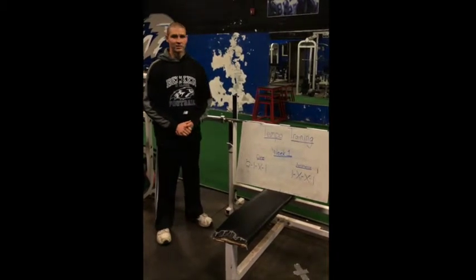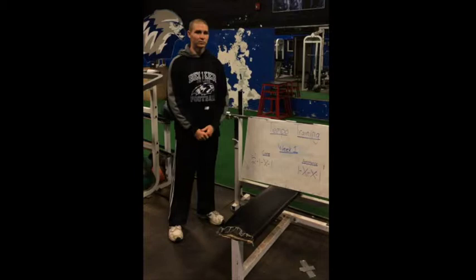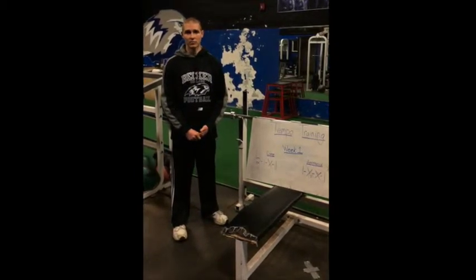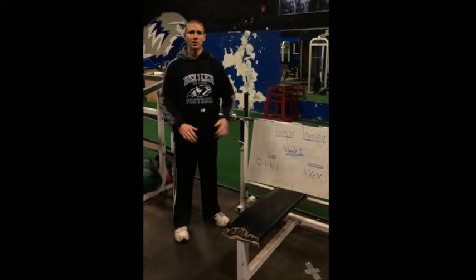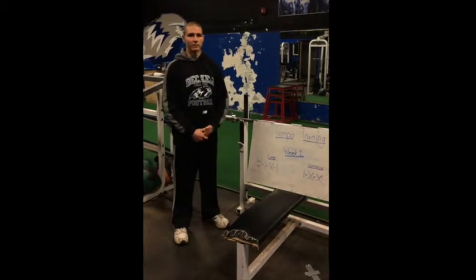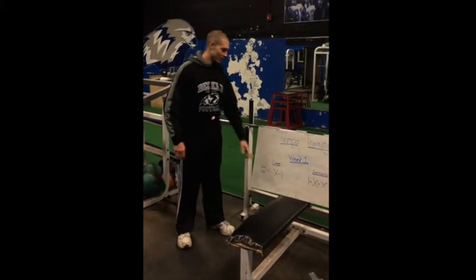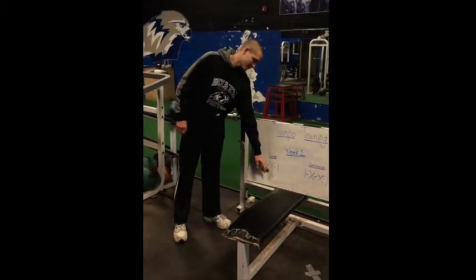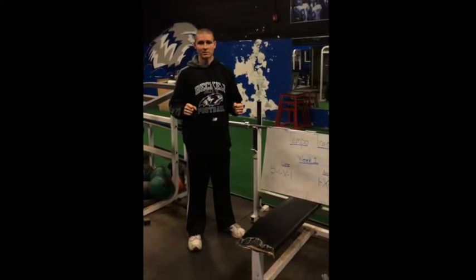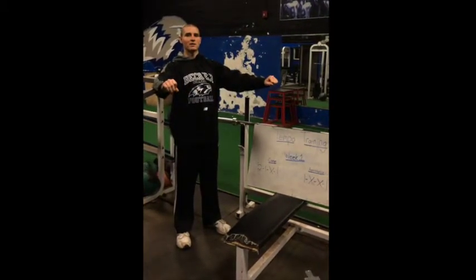For core exercises, we're going to have a tempo of 2-1-X-1 for week one. The first number, 2, demonstrates the lowering phase of the exercise. For example, doing barbell bench press, you're going to control the weight for 2 seconds on the way down. The second number is 1 — for week one you're going to pause for 1 second at the bottom while maintaining constant pressure on the barbell. The third number or letter is always going to be X, which describes the explosion during the concentric or rising phase. The fourth number demonstrates the squeeze or pause at the top of the exercise.